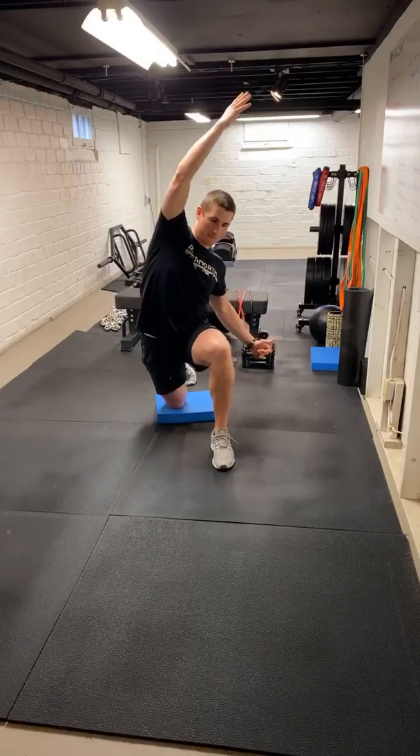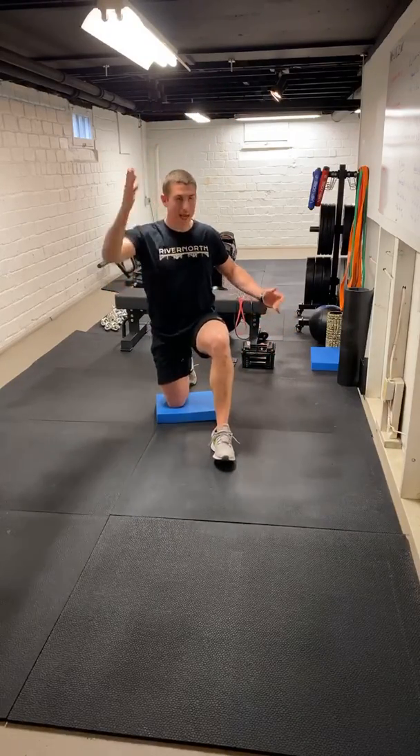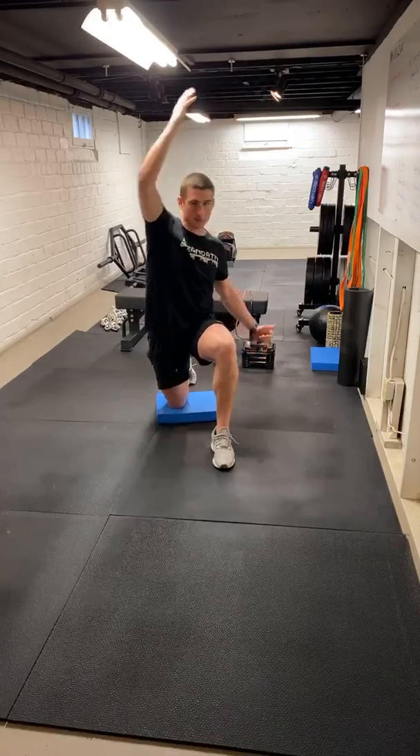Reach. Over one more time. Extend. Good — we'll switch sides.